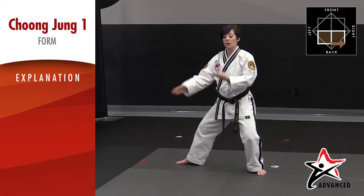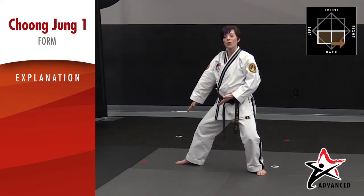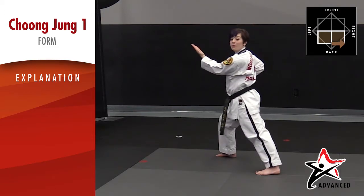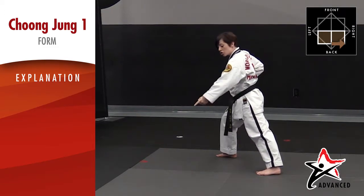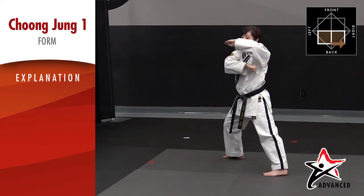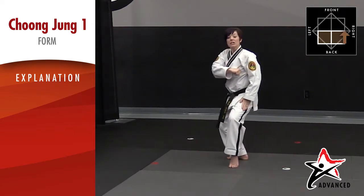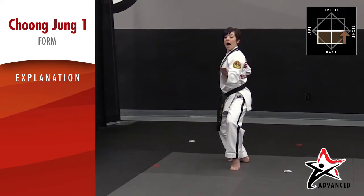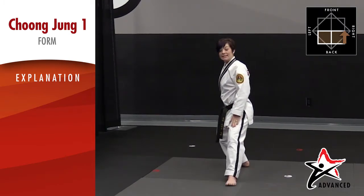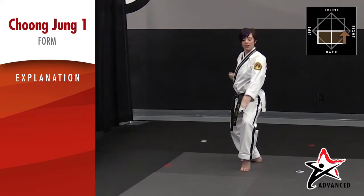Now we're going to hit with all different sides of our hand and switch in all three different stances. With our back arm we're going to do an upset knife hand strike in a front stance. Now we're going to change directions — bring that knife hand all the way on top but twist it so your palm is down. Bring your left leg up into a rear back stance for an upset ridge hand strike. Now we're going to do a spear hand: with the front leg it's going to step into a back stance, and with the front arm we're going to hit with the top of our fingers.